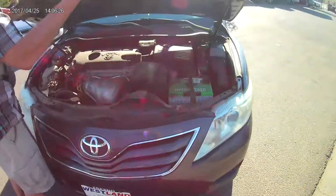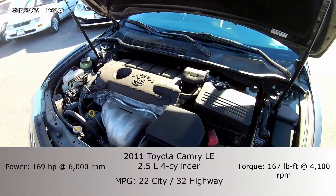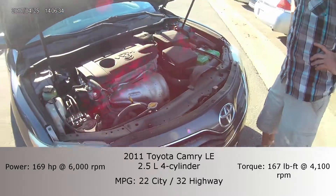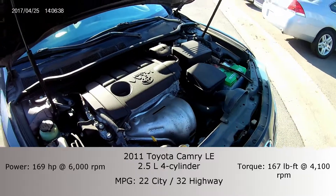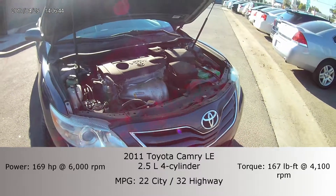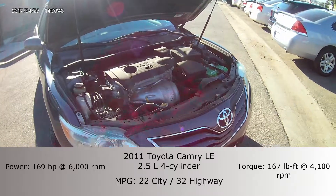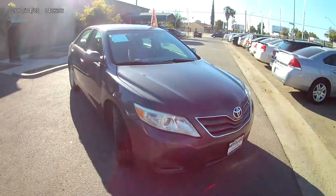Under the hood you have the 2.5-liter four-cylinder dual VVTi engine. It gets up to about 22 miles per gallon in the city and 32 on the highway. It also has 168 horsepower, so this is actually a very powerful little car.